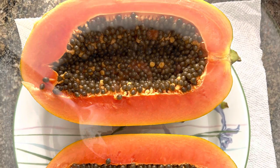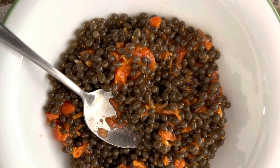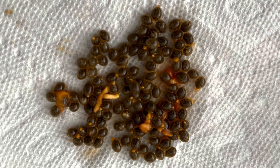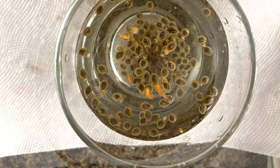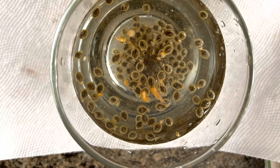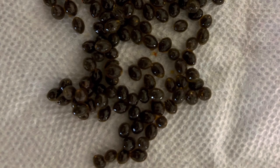Take out all the seeds from it and take some for your growing purpose on a paper towel. Then take a glass of water and put all the seeds in the water. Whatever is floating is not viable, so just trash those and whatever are good seeds you just collect on a paper towel.